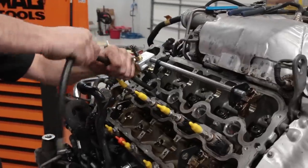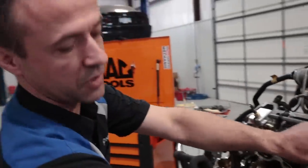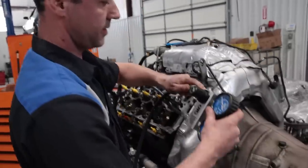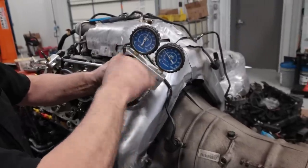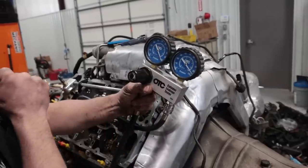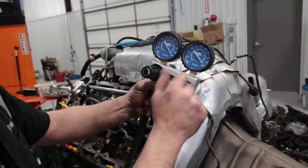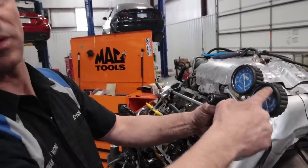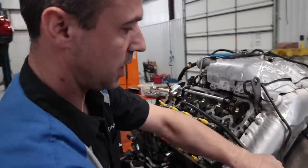What I use for this is a cylinder leak down tester, because you can control how much air to put in. Usually I go 100% on this. This engine is really healthy — really, really healthy — because if there was a leak this gauge would drop, but with 100 PSI it's more than enough to take it apart.